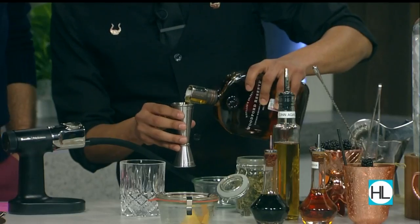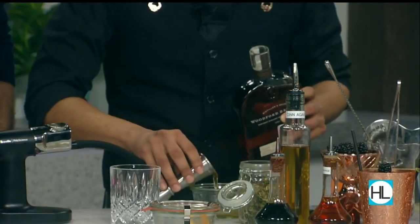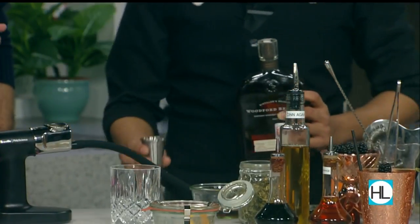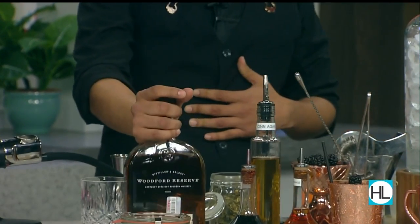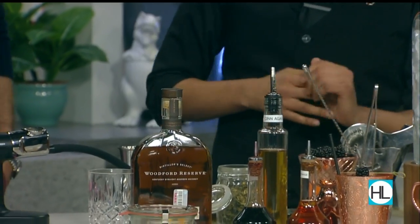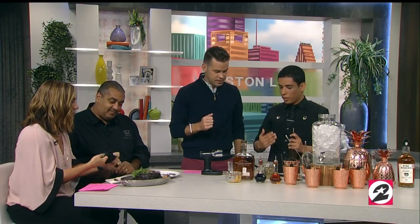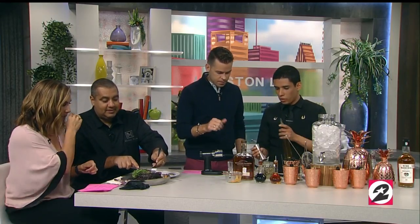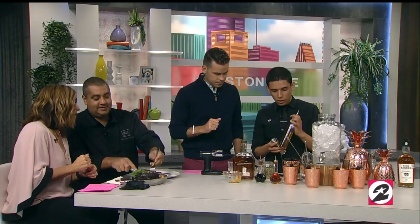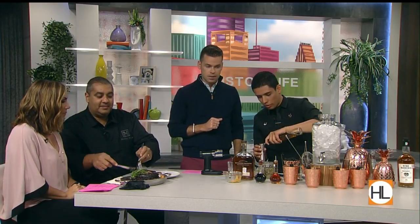We're gonna do two ounces of the Woodford Reserve. It's good that you're measuring this, because sometimes if you eyeball it — if you're like me — you have kind of a heavy pour. We want these flavors to all work together, so measuring keeps everything consistent. Two ounces of the Woodford Reserve, and then a little bit of our cinnamon-infused agave nectar to sweeten it up.